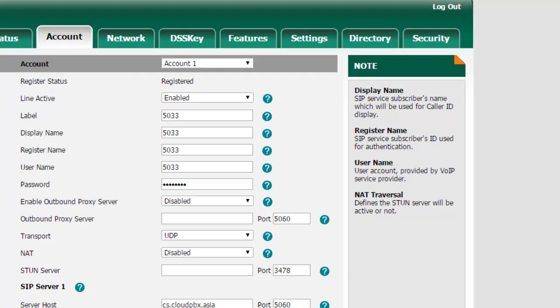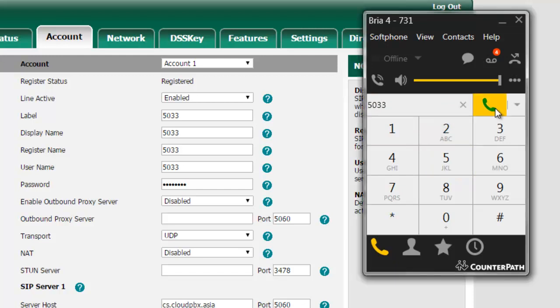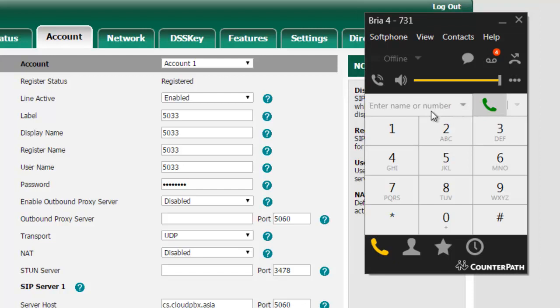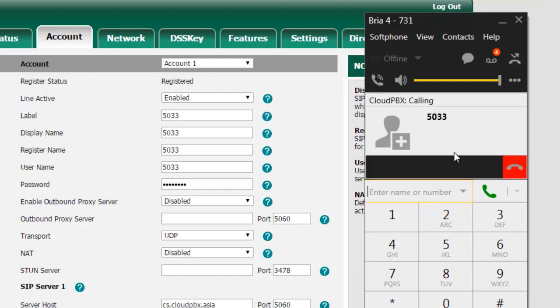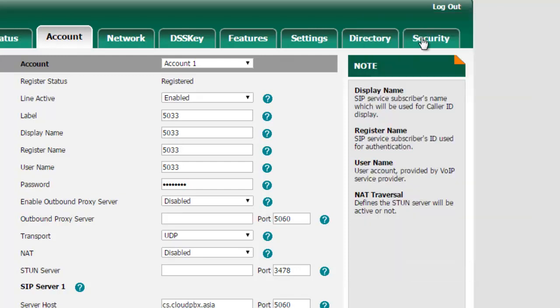Now I have a soft phone on my PC, so I'm going to ring this newly configured phone to test it. You should be able to hear it ringing — the phone is on my desk. I pick it up: hello. So the phone is working. That was quite easy; however, we haven't quite finished the configuration.